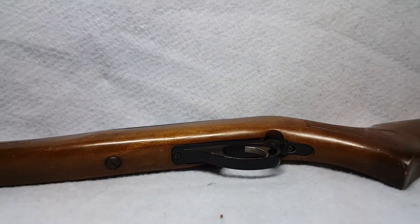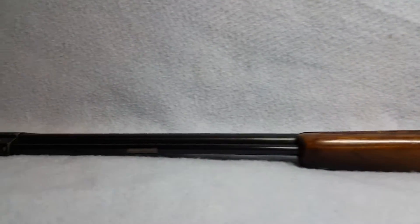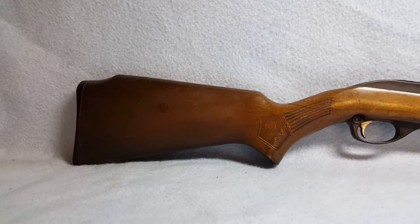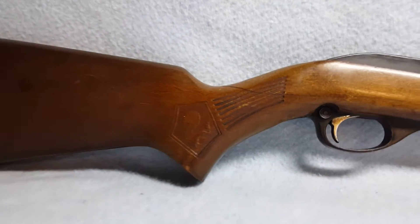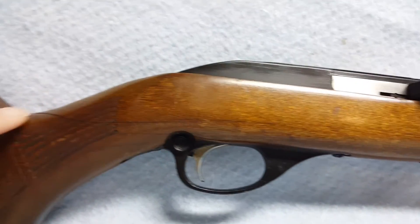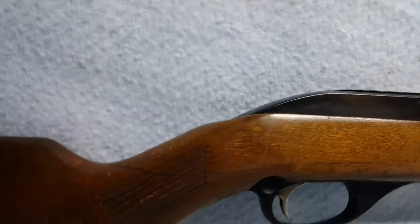The stock could potentially be replaced. Bore rifling are good. The stock has a crack here as well, as you can see in the video.